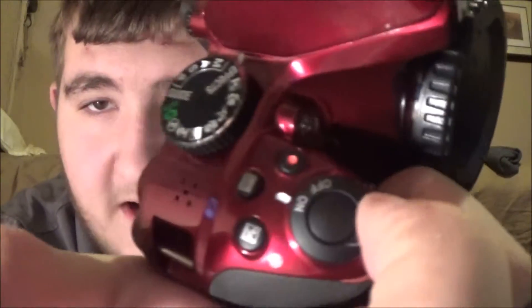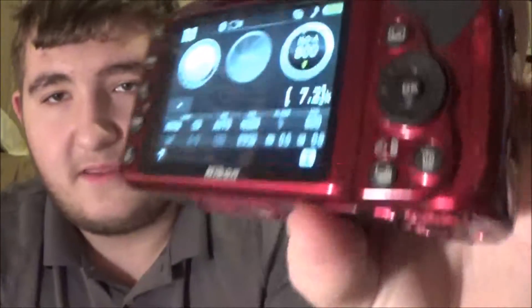This is a really nice camera — it's 24.4 megapixels and it shoots really clear. To turn it on, you take this button right here and click it over to on, and it'll bring up the screen like this.